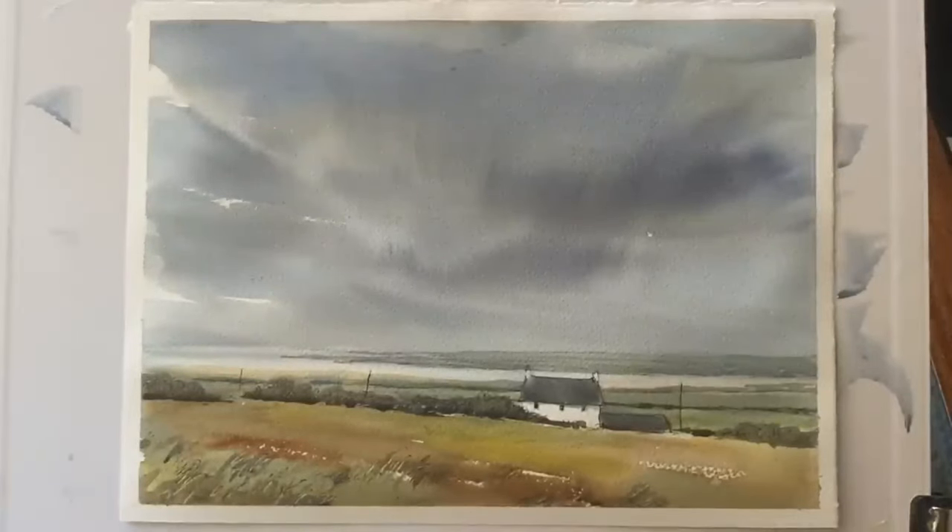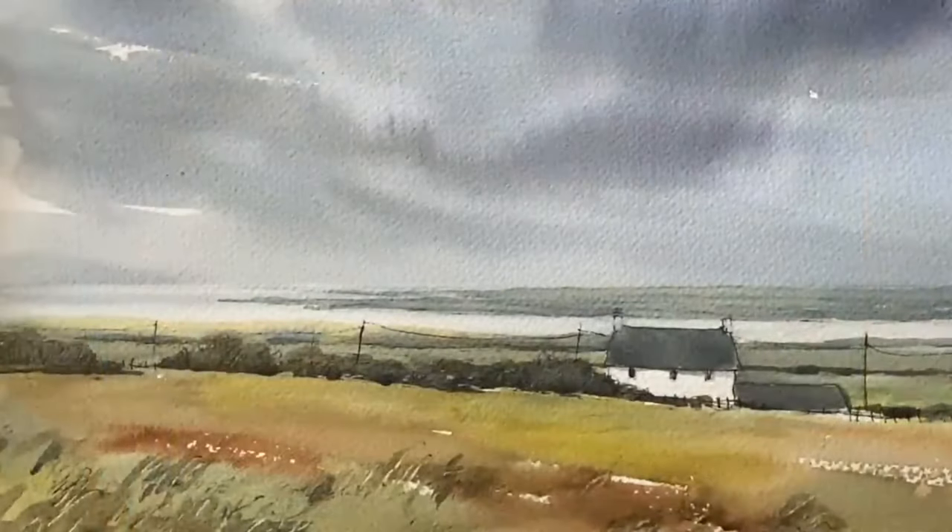I think there's a subtle drama in this big sky. The sky takes up almost three quarters of the painting and so it becomes the dominant feature.